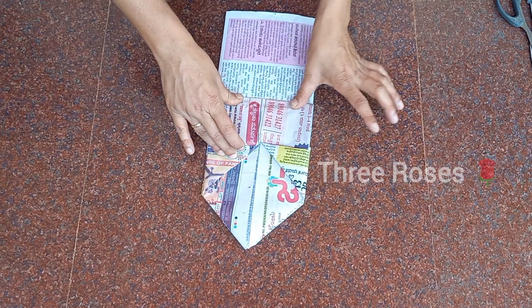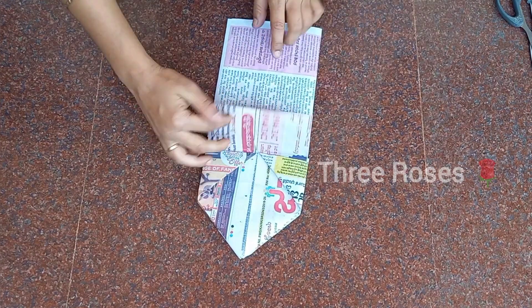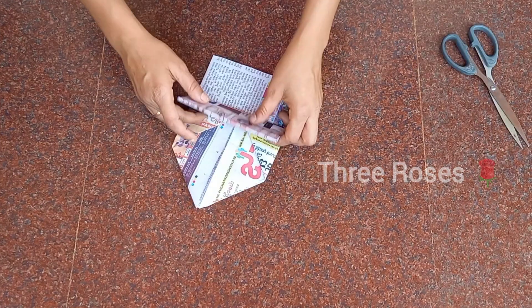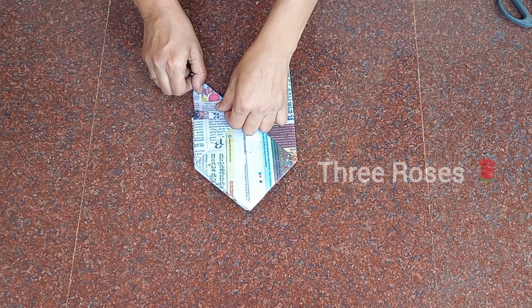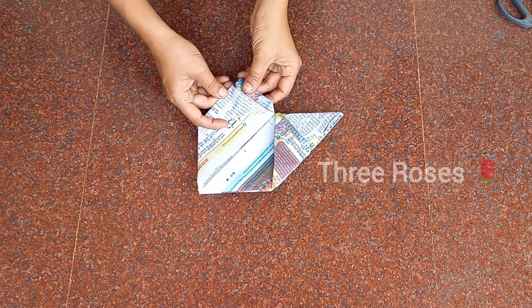Now bend the sheet and insert it into the small pocket at the top side. Press at the bends, fold it at the pocket corner, and press again. Open it, cut the back sheet to the same length, then flip over and cut the center.